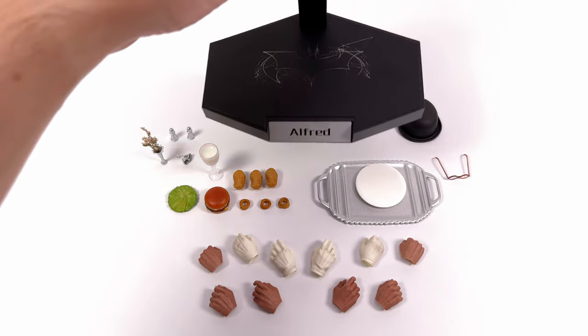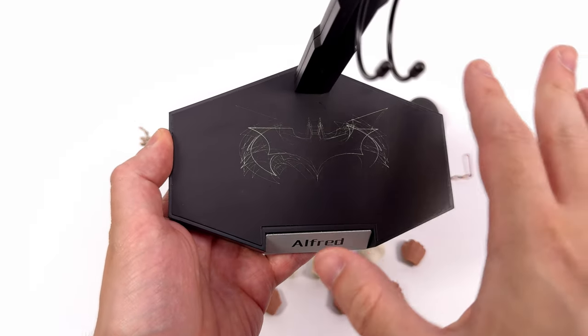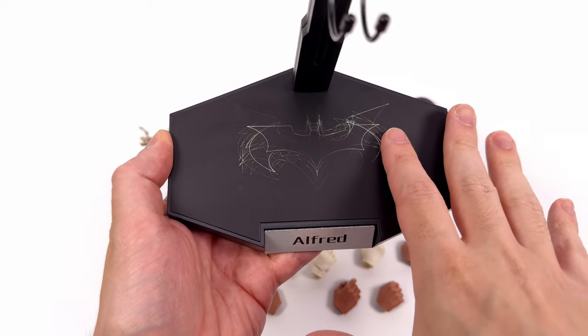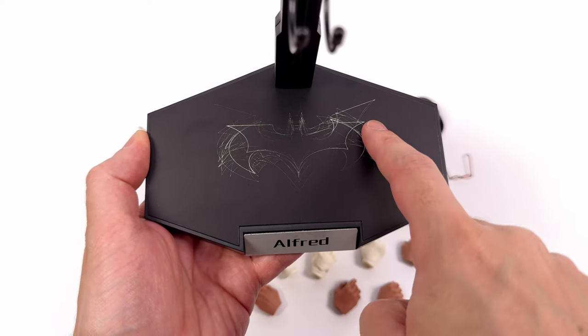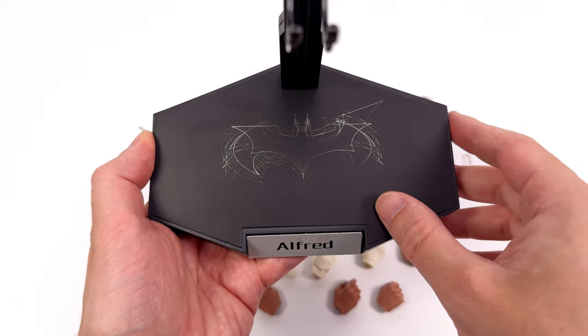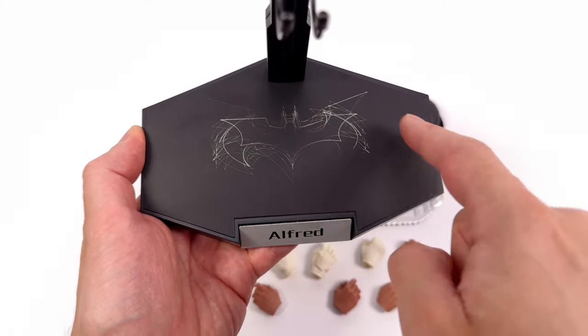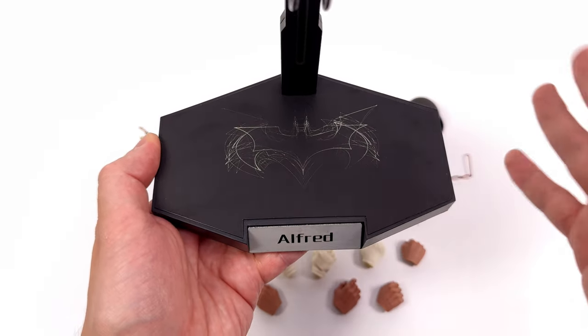Starting off with the display base first. This is what I meant earlier about the logo being more prominent on something important to the figure — it's the display base. Having the Bale symbol be right on top jumping out at me doesn't work for me. I would have preferred just an 89 Batman symbol. It's still a cool effect, just not my vibe. Around the front, Alfred on an etched metal nameplate, whereas up top, an adjustable crotch grabber.